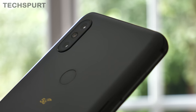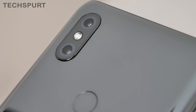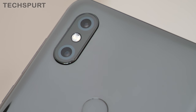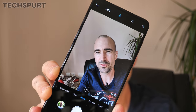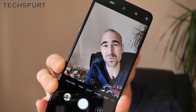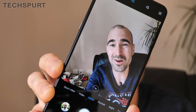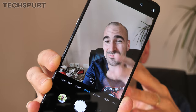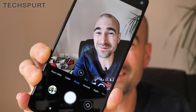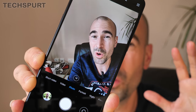Around the back of the Mi Mix 3 5G you'll find not a triple-lens setup like most rivals, but a simple 12-megapixel shooter with Sony's IMX363 sensor, backed by another 12-megapixel shooter for depth perception. That unfortunately means you don't get the same flexibility as some rivals — there's no ultra-wide angle or telephoto option. Xiaomi has kept things rather basic, though the camera app itself is absolutely packed full of features — super dense — and most consumers will probably just ignore everything except the standard auto mode.